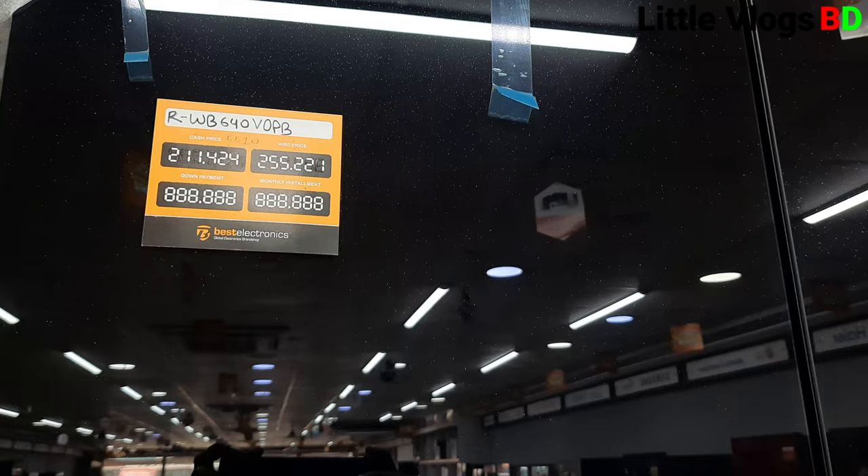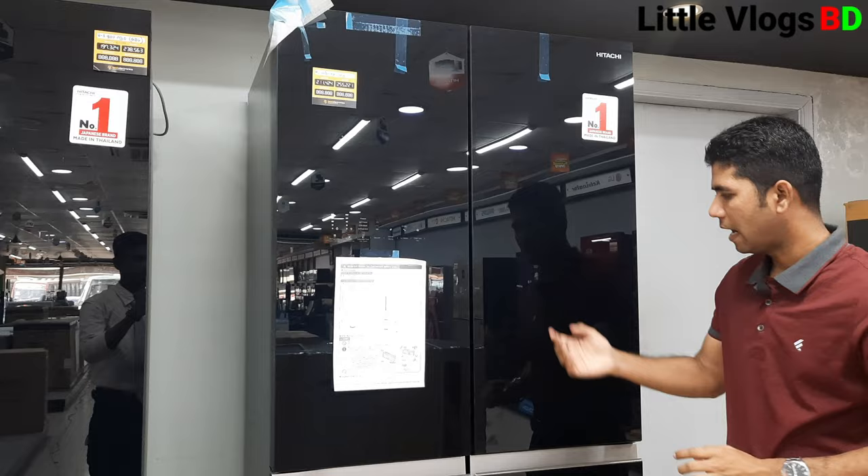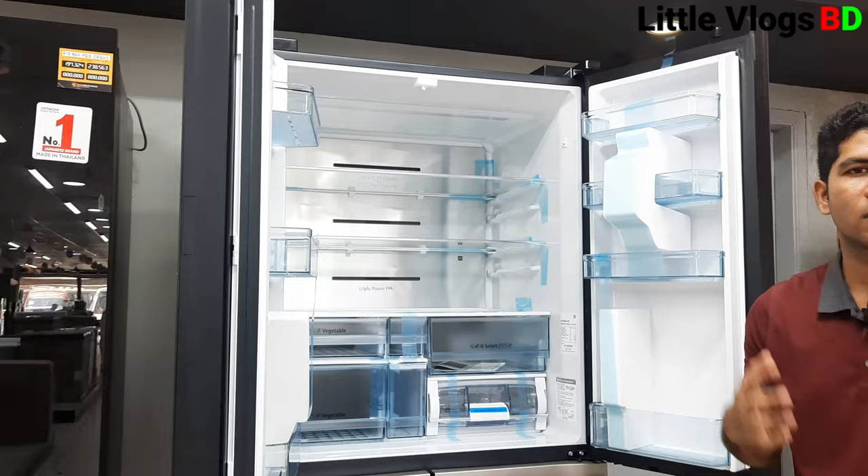The price comes with a 6% discount. This plastic is food-grade plastic, which is an important feature of this refrigerator.